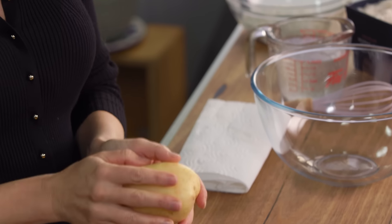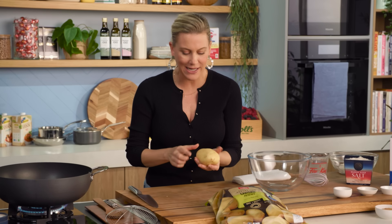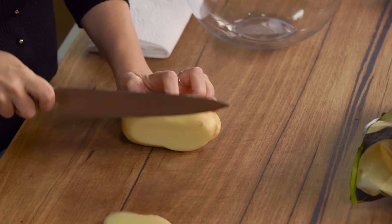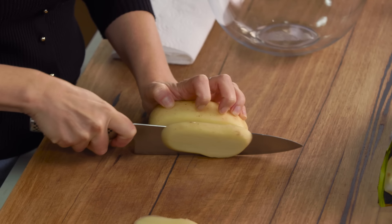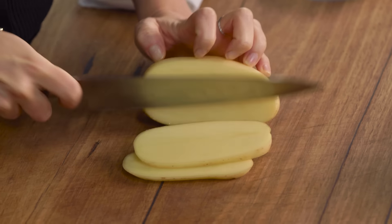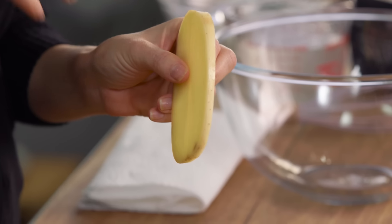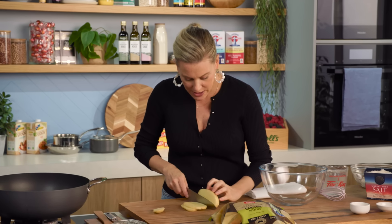I'm going to show you how to make them from scratch. You're going to need some large all-purpose potatoes like these ones. These Chrismas are great — the skin's super thin, so I'm actually going to leave the skin on. We just want to make them into medium-sized ovals, cutting them about one centimetre thick, even just slightly smaller. Not too thin and not too thick.